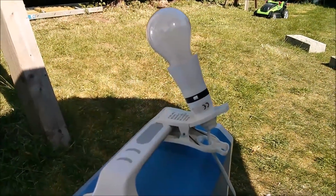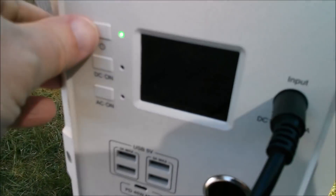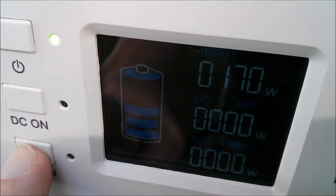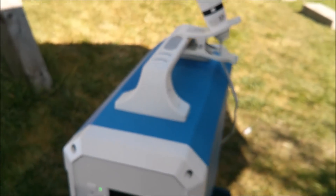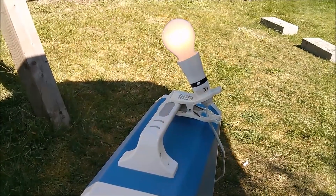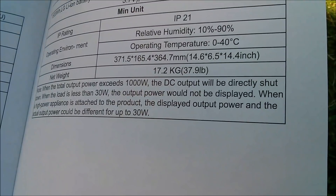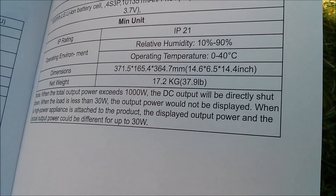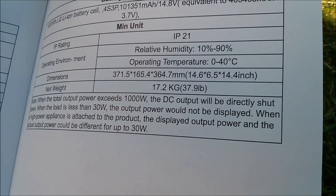Let's give that a try. Here's a 60 watt light bulb connected to one of the AC outlets. Turn on the backlight, all electronics on, now let's turn the AC on. It takes a little while for the AC inverter to power up, but there it goes. Now you can see we've got 170 watts coming in and 85 watts going out — which reads a bit high for a 60 watt bulb. The manual does say that if output power is less than 30 watts it may not register, and at high power the error could be up to 30 watts.